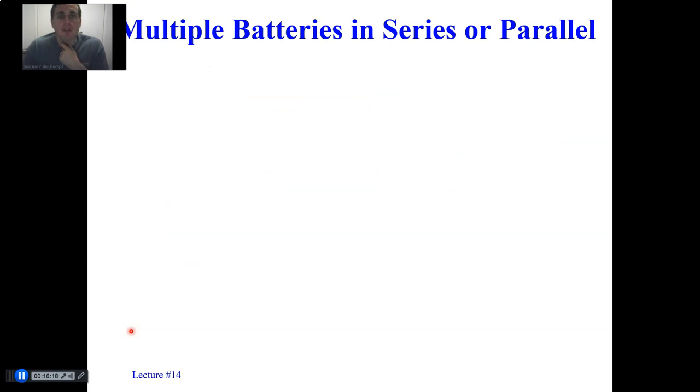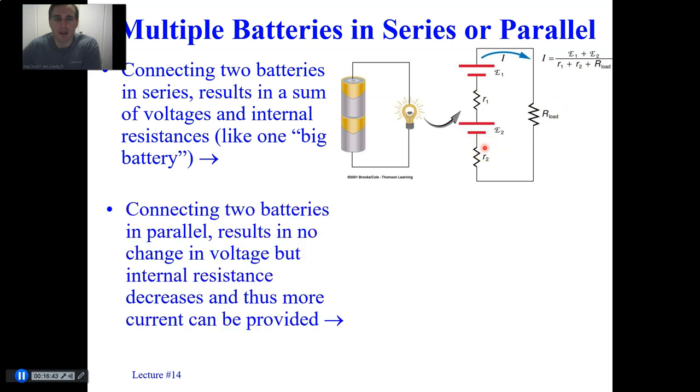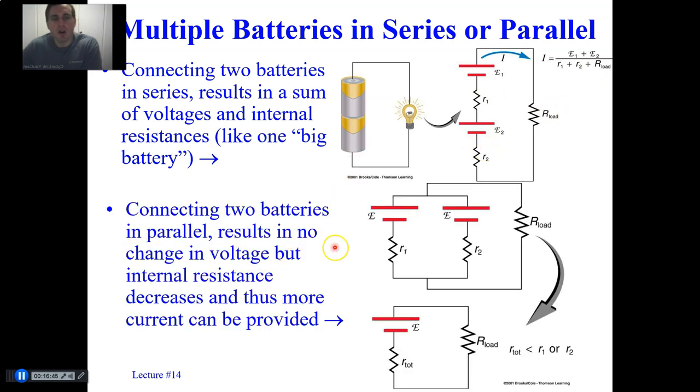Consider multiple batteries in series or in parallel. Two batteries in series act like one big battery because their overall voltages add. The current is EMF1 plus EMF2 divided by R1 plus R2 plus R_load, where each battery has an internal resistance. If you connect two batteries in parallel and they have the same EMF, there is no change in voltage, but the internal resistance decreases and thus more current can be provided.